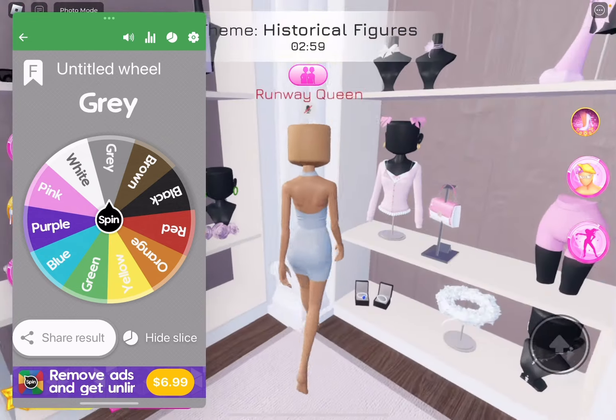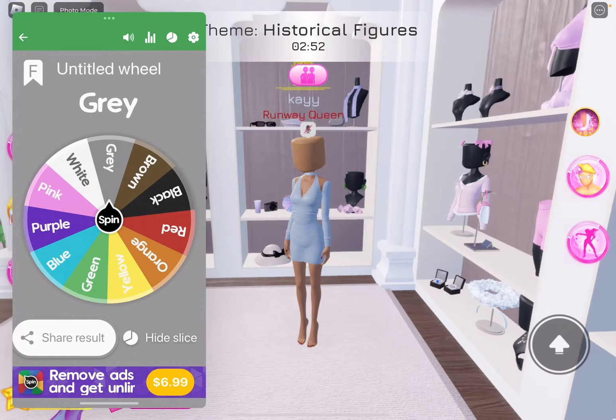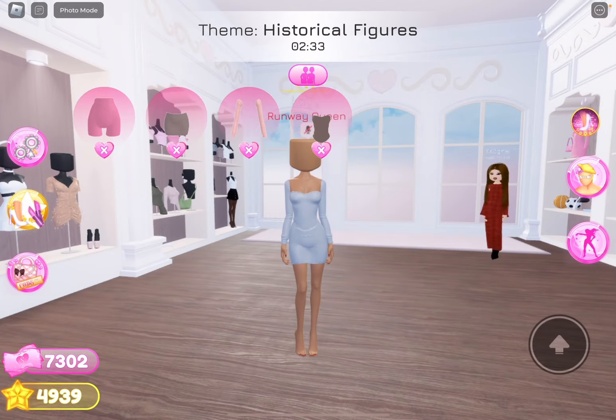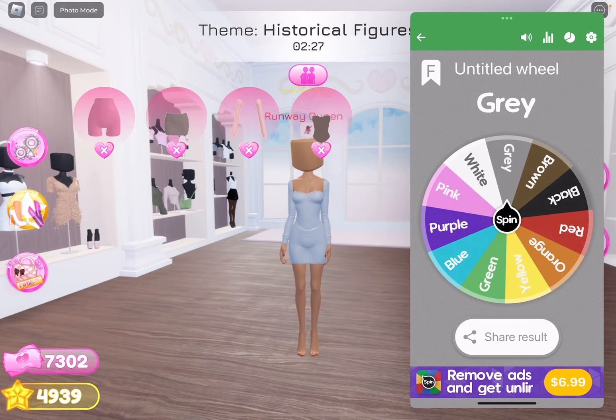We're going to need some sleeves. I don't know how this is going to work with the top that I got. I think we're going to have to go with a different top. I'm just going to do the dress like this. Now we need to spin for hair.